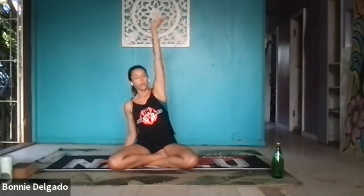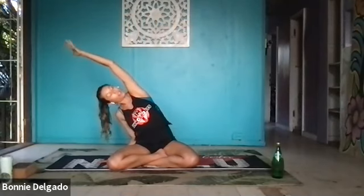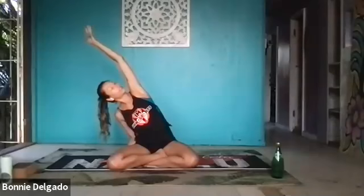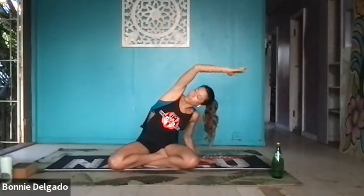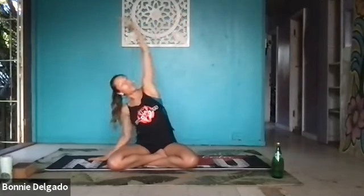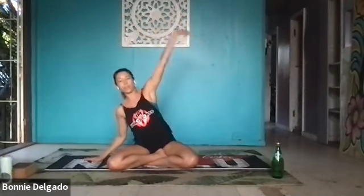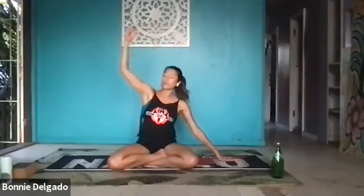Inhale to a neutral spine, restack your joints. Bring your right hand to the mat next to you, reach your left arm up and overhead, breathe in. Exhale, side body stretch. Reach right, stay grounded through your left hip bone. Lift up through your heart. Inhale center, release your left hand down, reach your right arm up. Exhale, take it left. Reach back up, flow through a couple times with length and expansion through your side body.